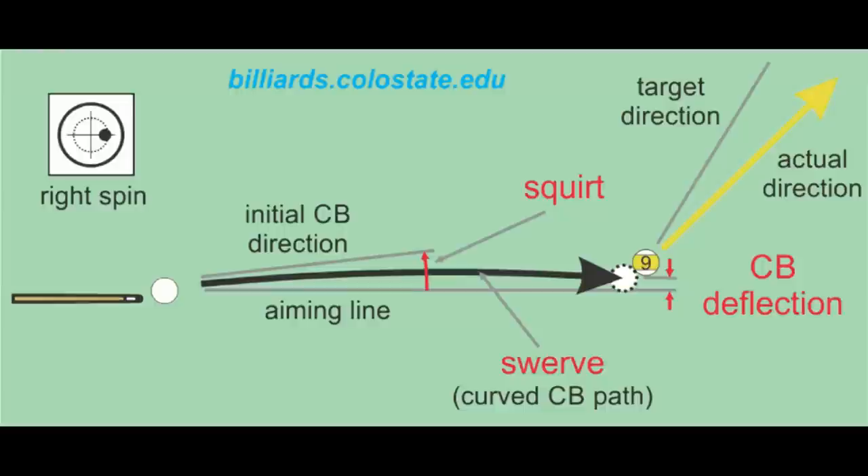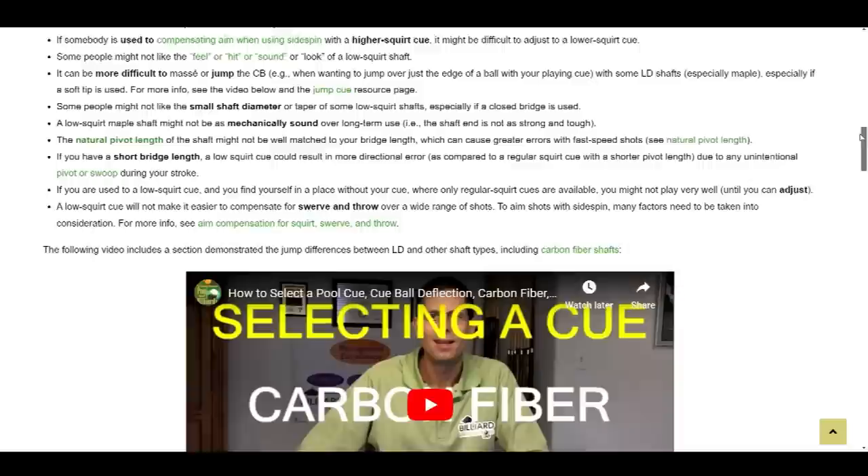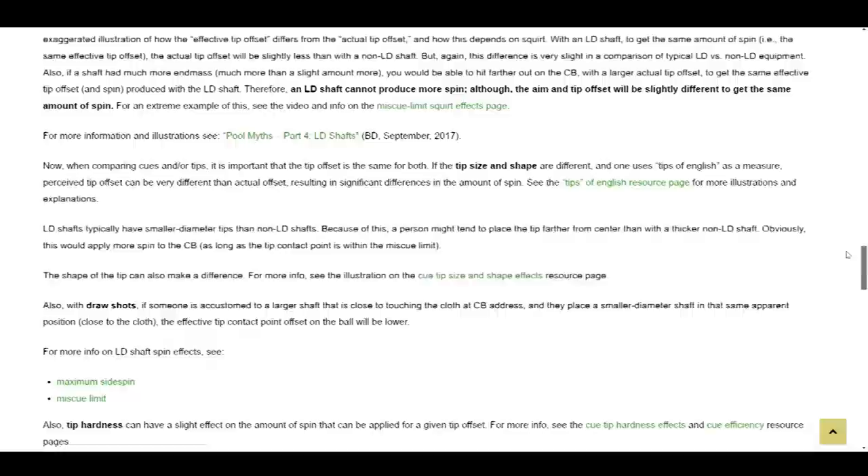When using sidespin with an LD shaft, the amount the cueball squirts offline is less than with average pool cues. With an LD shaft, the cueball heads straighter when using sidespin. On the resource page linked in the video description, I document everything known about LD shafts. I present all advantages and disadvantages, backed up by supporting links. In this video, I'll summarize and demonstrate many of the important points on this page.